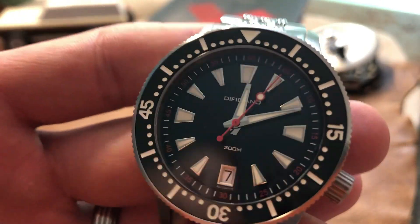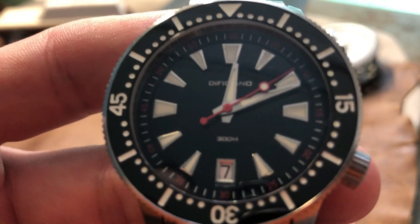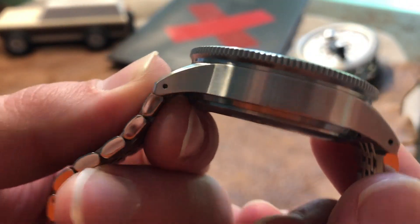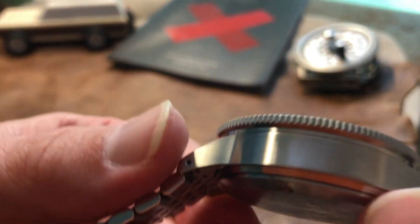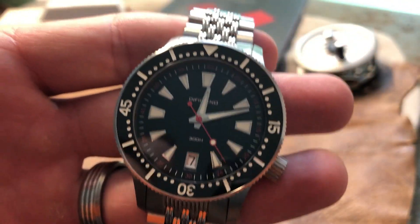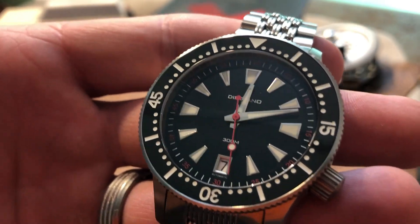The watch runs great — kept accurate time in the time I had it, kept up with all my Seikos. With the different finishing on the case, you have some polishing, some brushing, some different light that catches it here and there. I feel like it's really nice. I feel like it's a watch that they took their time on. Again, this is a prototype — I imagine with the finished product they're going to clean up some of these small things to make sure it's perfect when it gets to you.